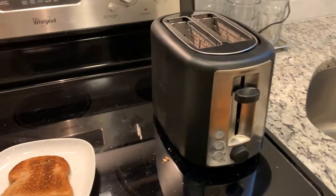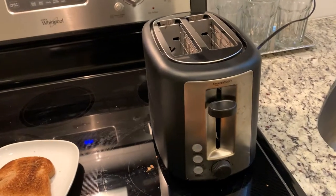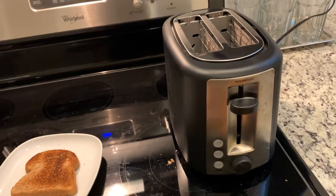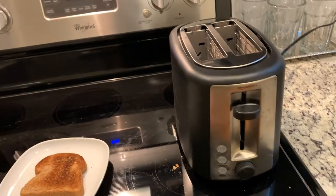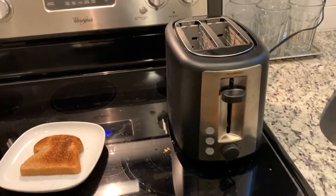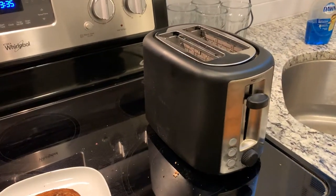If you'd like to get one for yourself, I will leave a link in the description below and you can have one in your house in about 24 hours, because Amazon usually delivers things the next day if you have Amazon Prime. There it is — highly recommended toaster. Hope you enjoy!